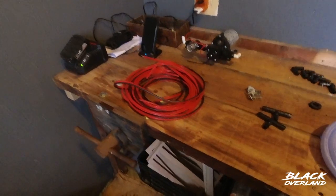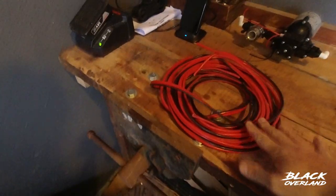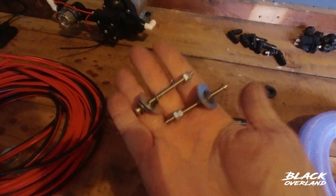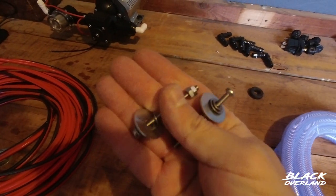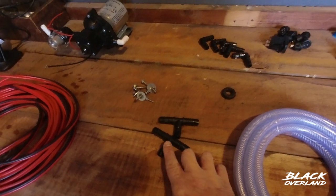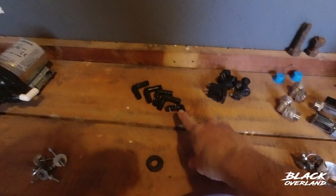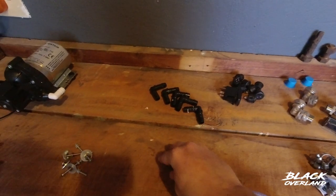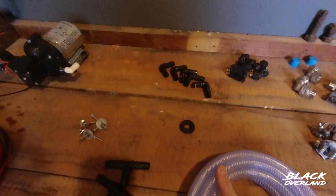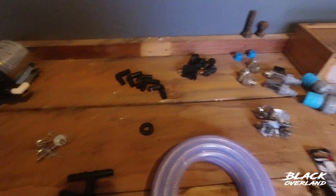For the installation we're going to need a few basics. I've got 8mm wire to connect the pump up to the electric board. I've got some stainless steel mounting screws with washers — important that it's stainless steel so it doesn't corrode. T-pieces — these are 13mm T-pieces. Some elbows, also 13mm. And a few rubber grommets to run the plumbing through the steel panels of the trailer without chafing it.